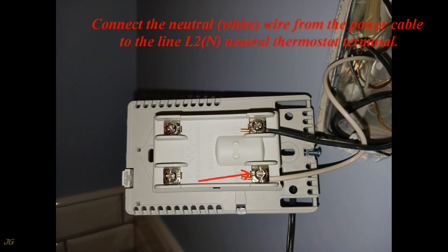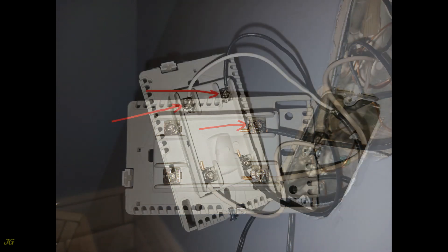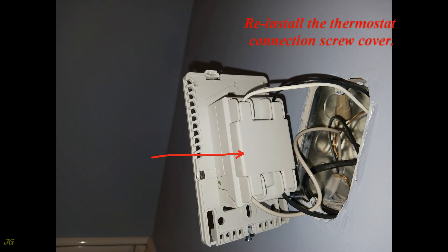Connect the neutral white wire from the power cable to the line L2/N neutral thermostat terminal. Connect the hot black wire from the power cable to the line L1/L hot thermostat terminal. Connect the wires from the mat cable to the load terminals of the thermostat in any order. Reinstall the thermostat connection screw cover. Insert the sensor wire into one of the holes and push the remaining wire behind the drywall. Insert the thermostat and power wires into the junction box.